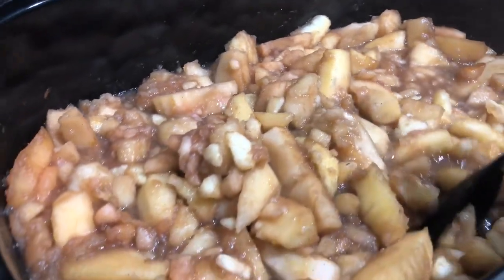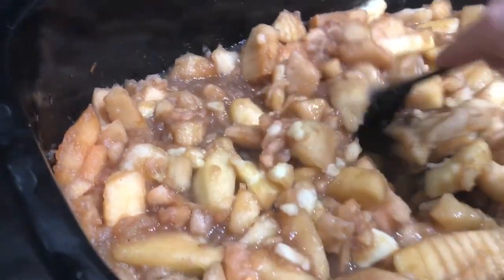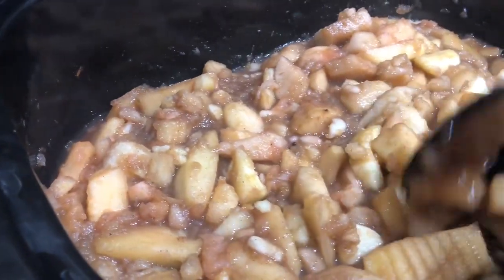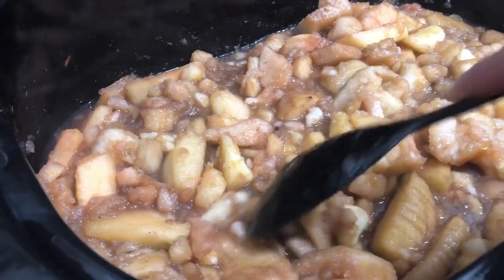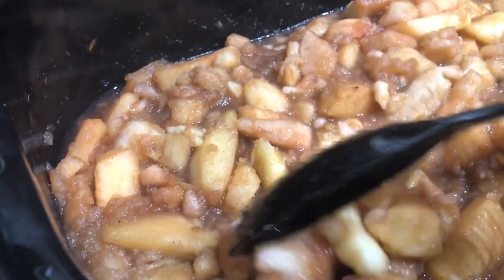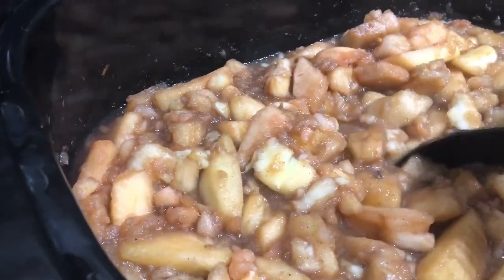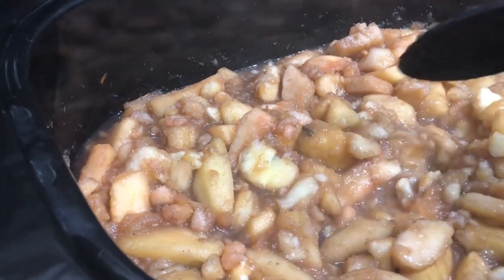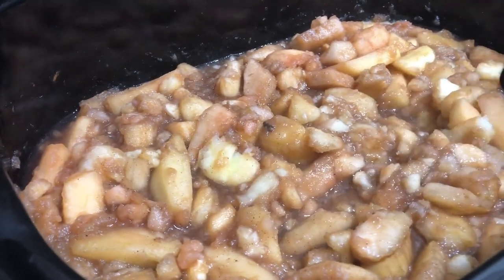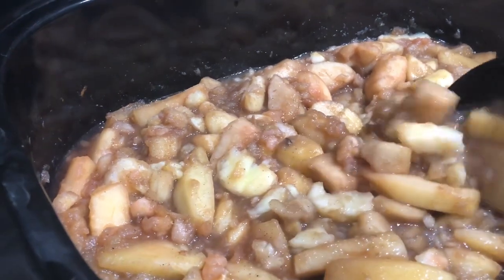I'll just let this cook down overnight on a low temperature. I cranked it up for a little while but I've cranked it back down — just going to let it simmer and soften overnight. I'll come back through and mash these up real good with a potato masher so it's still a little chunky, and then if I want it more pureed I'll run it through the Ninja tomorrow.